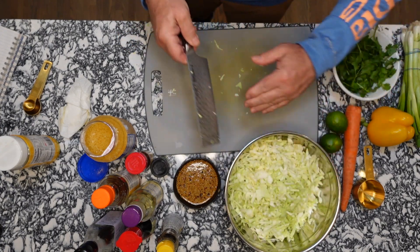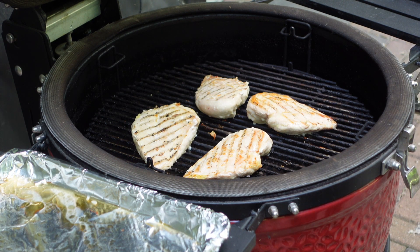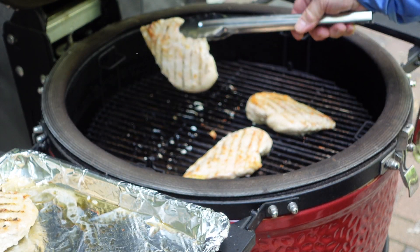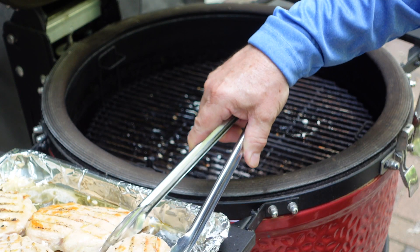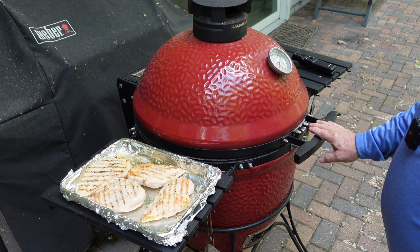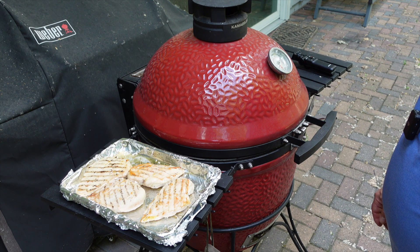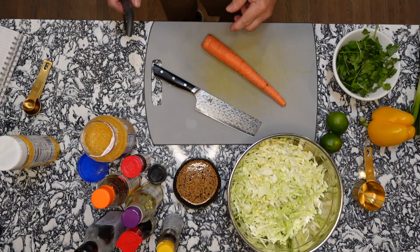The chicken should be ready, so I'm going to go back outside and pull those chicken breasts off the grill — they look so good. Go ahead and set them on your tray. Close the grill down. For the charcoal grill, I'll leave the bottom and top vents wide open and let it burn out. Let's go ahead and peel that carrot.